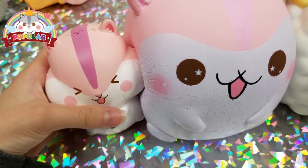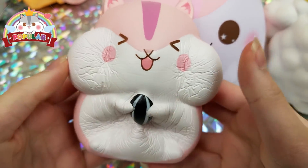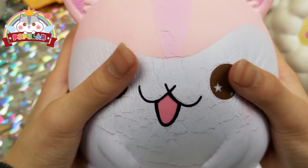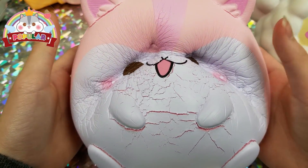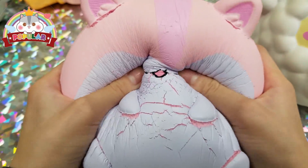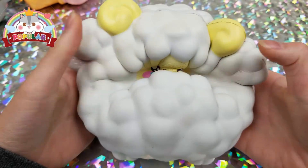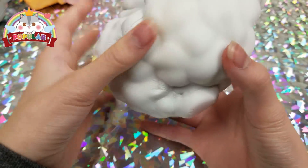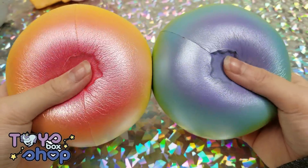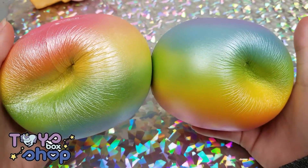These next three squishies are made by Popular: first is a hamster with a little sunflower seed, then a giant hamster that's a bit defective, and then a crying sheep.